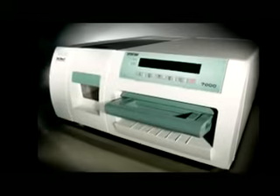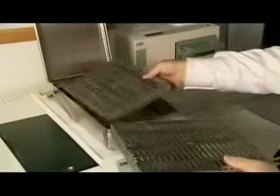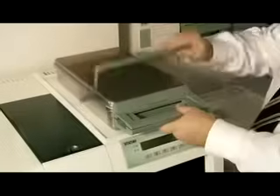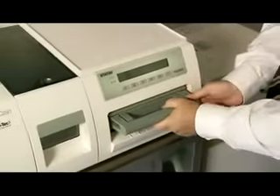Finally, let's look at our largest sterilizer, the Statum 7000 with DryTec S. The Statum 7000 is our newest and largest unit, holding two full-size cassette loads. The DryTec S solution uses superheated steam drying technology, the most advanced technology available in the industry today.